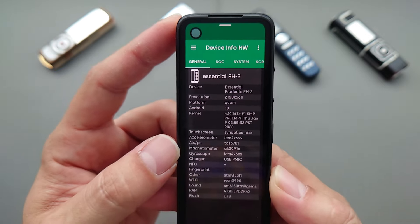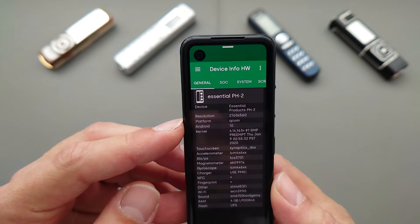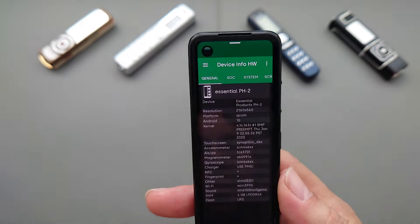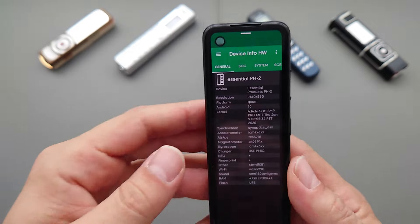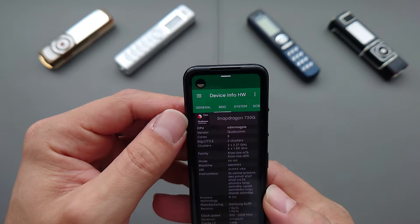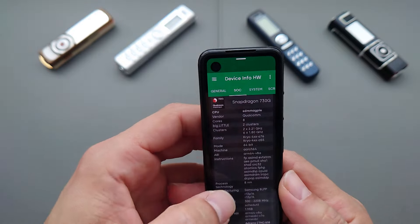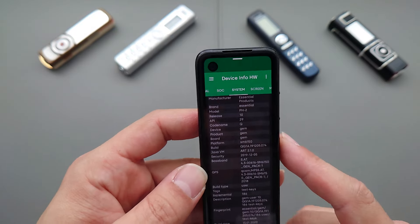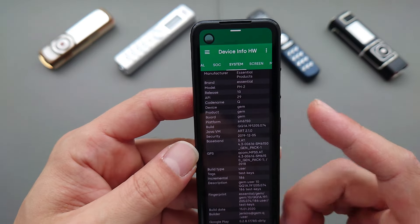In the device info application: Essential Products PH2. The resolution of the screen is absolutely crazy — 2160 by 560, which is some sort of weird aspect ratio like 27 by 7. 4 gigabytes of RAM. The SoC is Snapdragon 730, as rumored — a mid-range chip, which makes sense given the resolution of the screen.